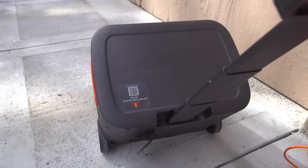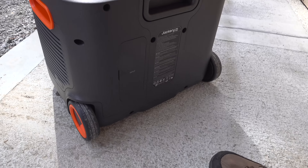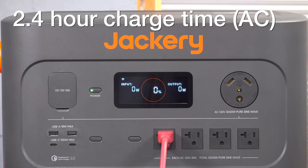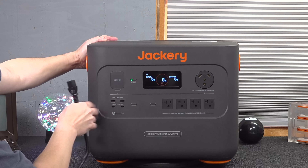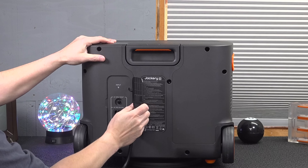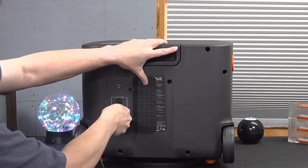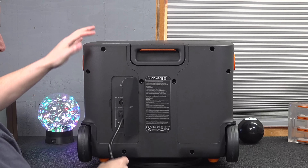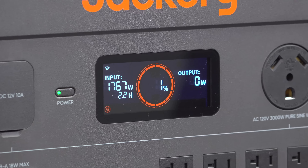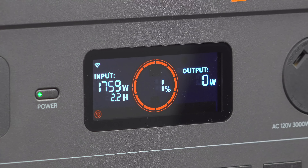They also made big improvements around how you can charge this unit. You can actually charge it from 0 to 100% in just 2.4 hours. That's a big deal considering the battery inside is 3,024 watt hours of runtime. And another feature I personally love is that there are no more AC charging bricks. You just plug this thing right into the wall, and that's how it's able to get these super fast speeds, up to 1,800 watts of AC input.